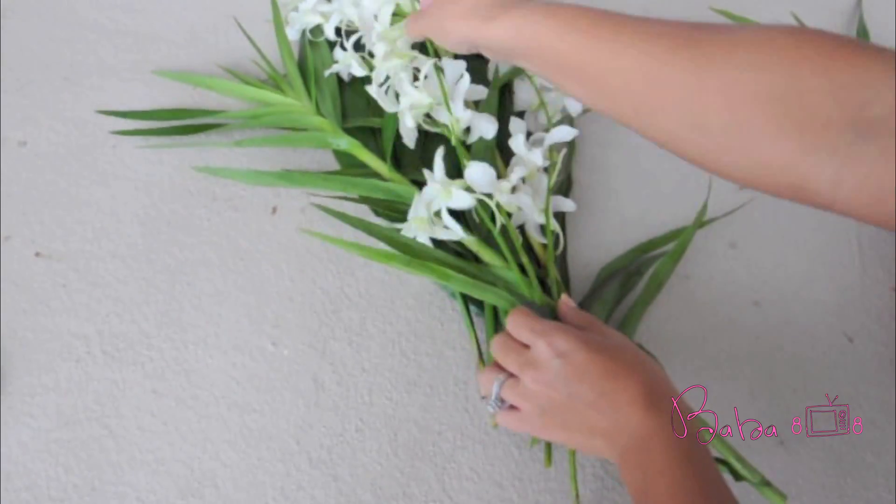Using your rubber band, wrap it around the stems. Twist your rubber band just like so and loop it around once again. Then you're going to wrap your rubber band around the stems and loop it just to lock it in place.